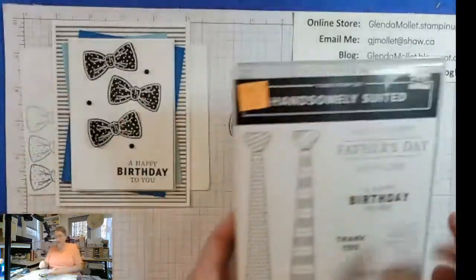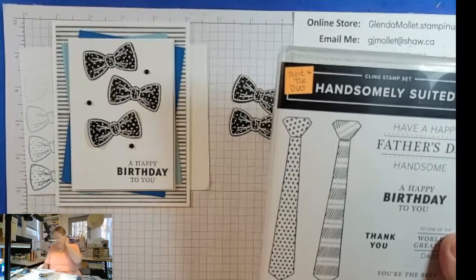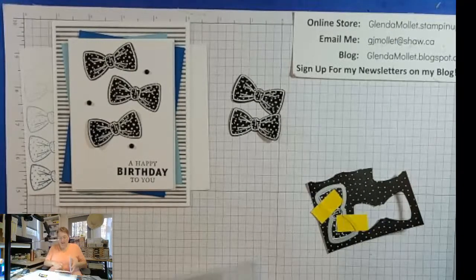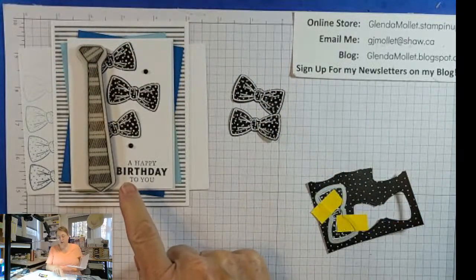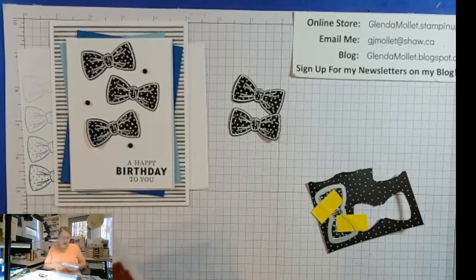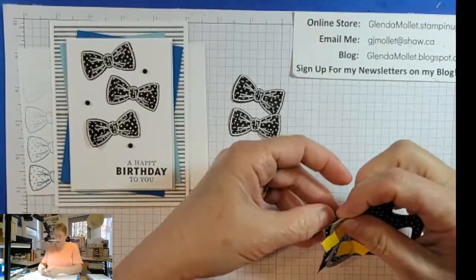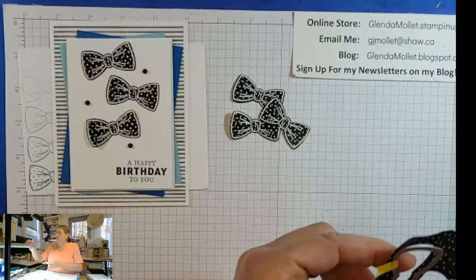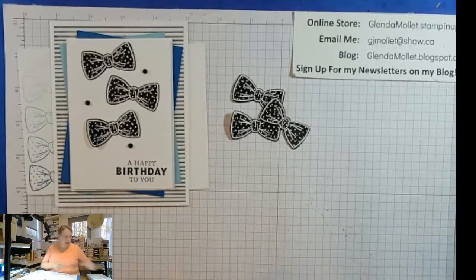If you didn't want the bow ties, you could very easily substitute one of the long ties if you wanted — it would just be a different look. Your tie will fit on there, either one. But I've made cards with those ties and hadn't used the bow ties yet, so I really wanted to use them. I'll get my post-it tape off here so I can put my die away — as you know, I lose things all the time in my craft room.